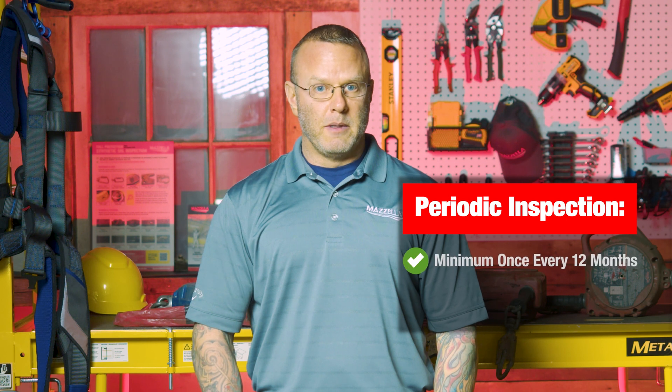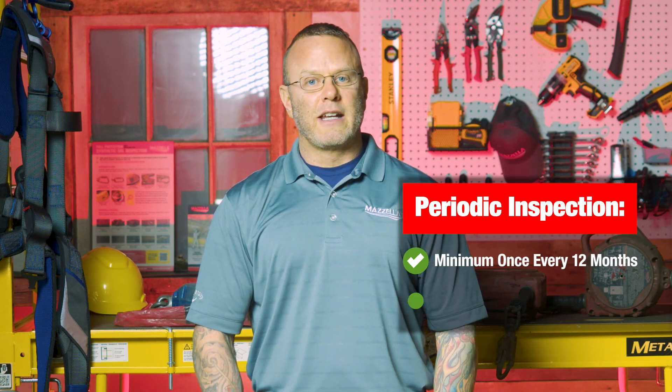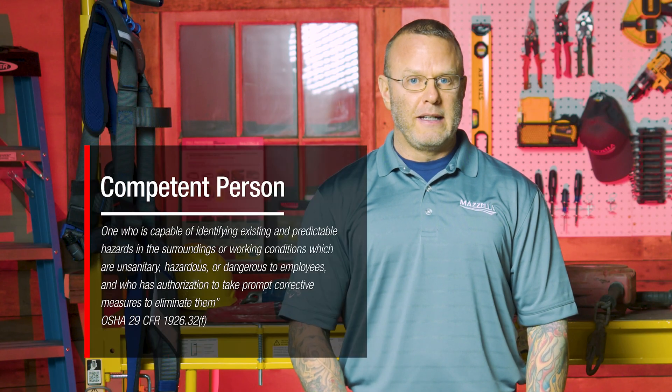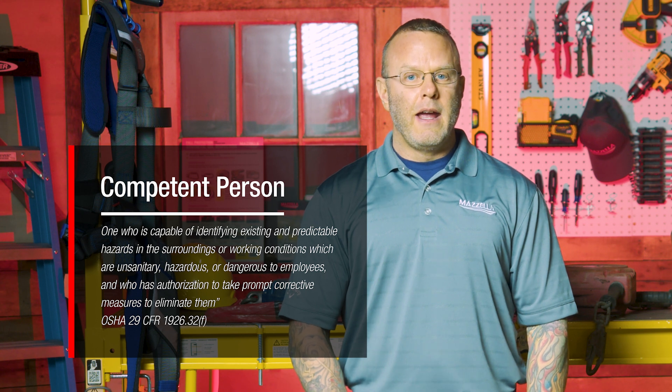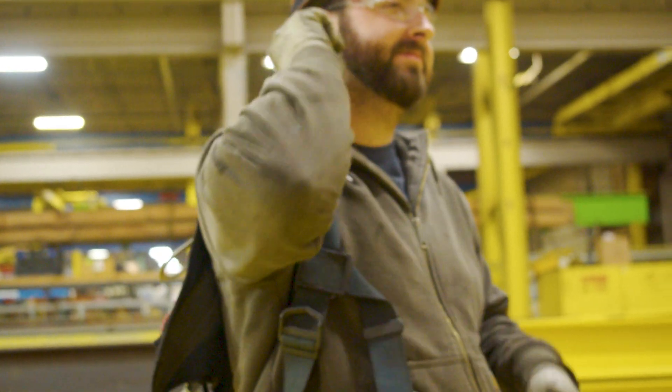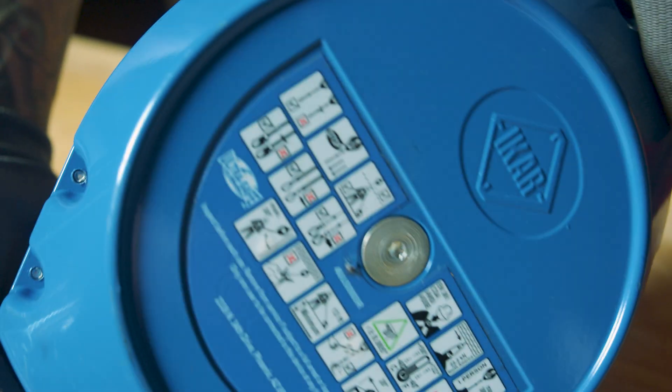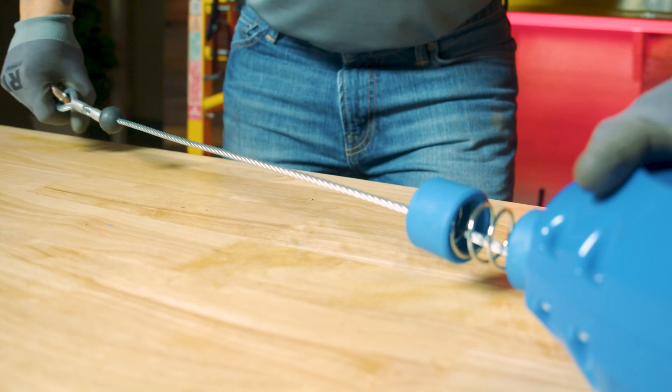The person inspecting an SRL device is going to be the user. They're going to inspect it daily before each use — that is a non-documented inspection. But each year there's going to be an annual inspection at a minimum where a competent person inspects and documents these devices. Do you need to be certified to inspect your SRL? The answer is no. What we're looking for is competency: have you been trained on the inspection and use of your SRL, and has your company designated you as competent to do so? With the daily versus the annual inspection, the only difference is going to be documentation — the individual performs the same level of physical inspection either way.